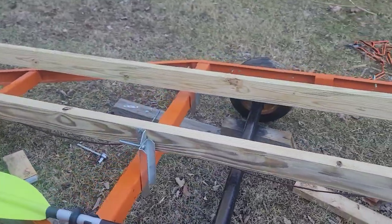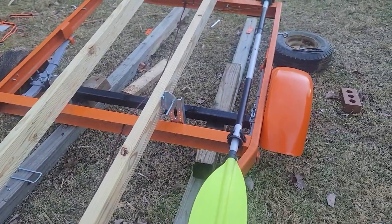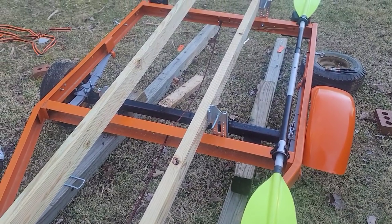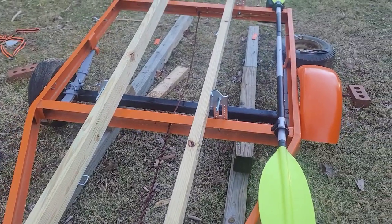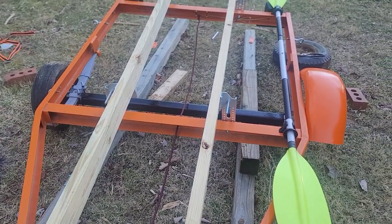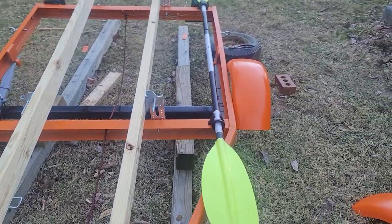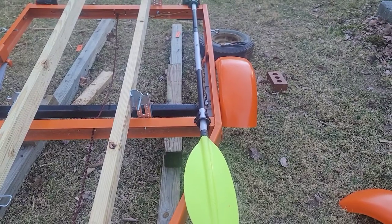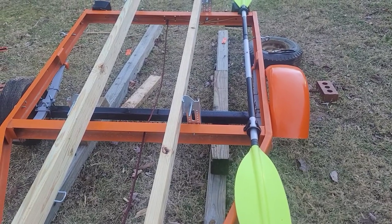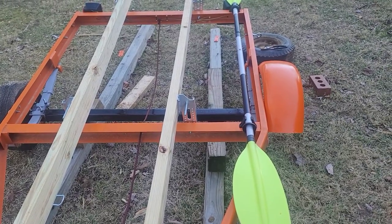I still need to wrap these in carpet and all that good stuff. But once wrapped in carpet and the bunks are moved inward — I really don't want to be drilling a bunch of holes through this trailer in case I go through a wider kayak or whatever. I want to be able to use this trailer for as long as possible, so drilling holes all in it is not something I really want to do. I kind of want the kayak more on one side where maybe I'll put a toolbox, or move the kayak the other way since I've already got the paddle right there.